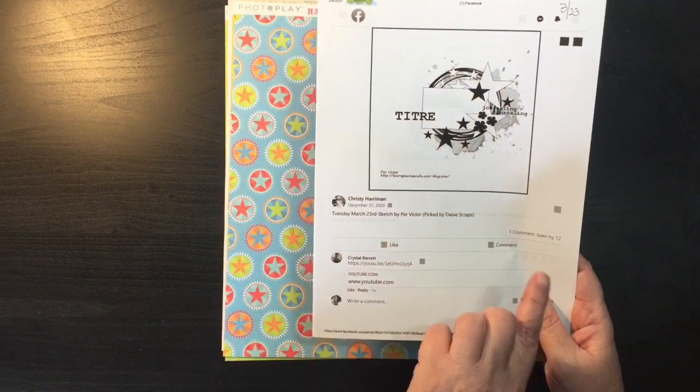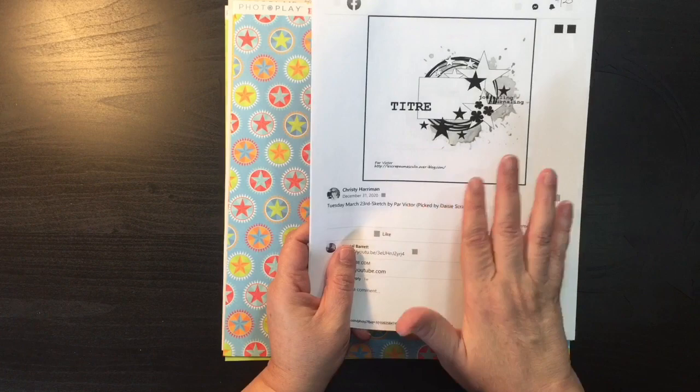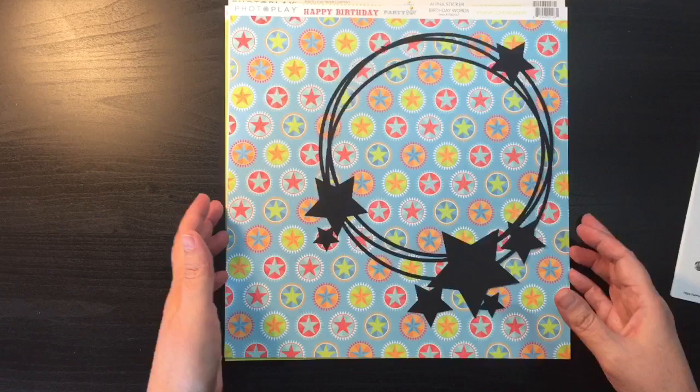There's a title on it too. I haven't picked out my pictures yet, but more than likely I'll be picking pictures from my oldest grandson's birthday. He was born on Labor Day, so I've done the youngest and the middle one — now I'll go ahead and do some of Dylan's.